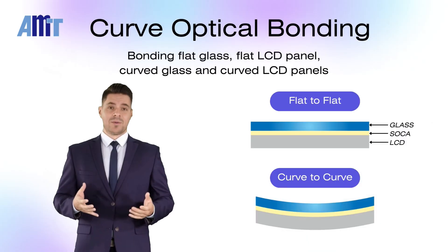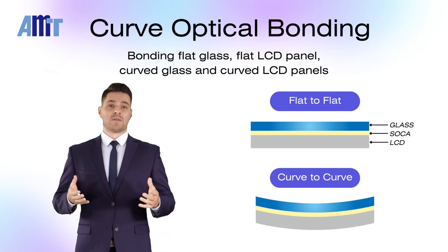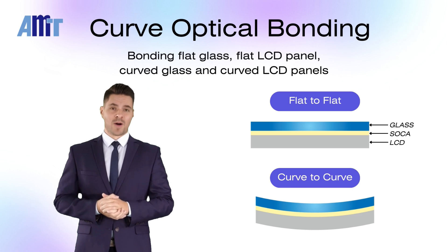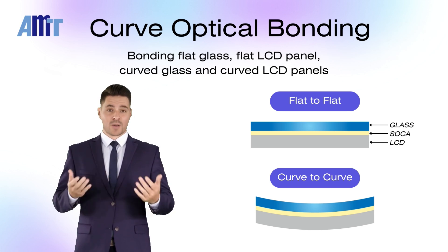Our optical bonding services include bonding touch panels, cover glass, or plastic covers with displays, and more. Whether it's flat, irregular, or curved bonding, we can provide suitable and industry-leading solutions.